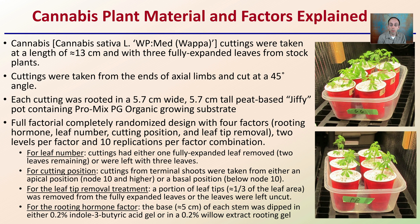This was a full factorial, complete randomized design with four factors: rooting hormone, leaf number, cutting position, and leaf tip removal — two levels per factor with 10 replications per factor combined. This was a pretty extensive study that really touched on many of the things you hear growers ask: should I cut the leaves or not cut the leaves? How many leaves should I have? This study gets into that.